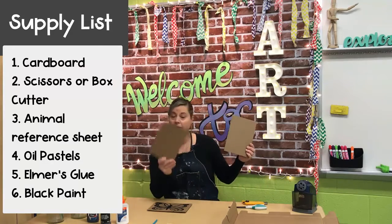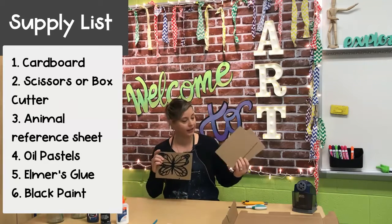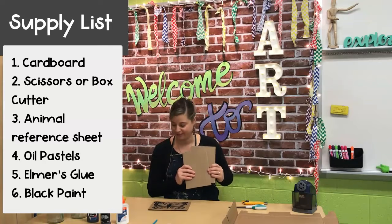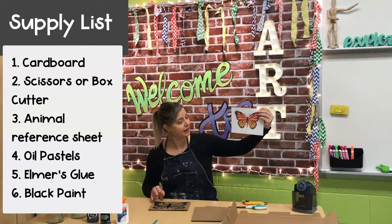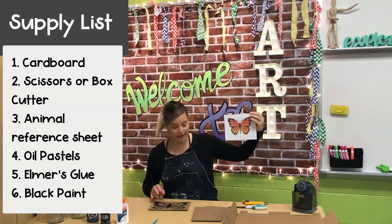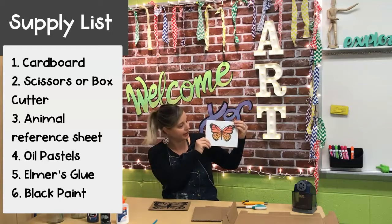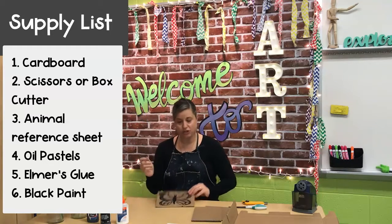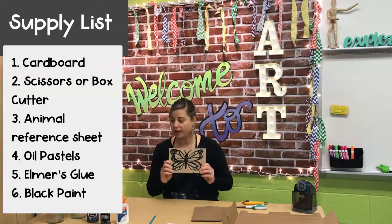Choose whatever size you want — the bigger, the easier I think to create these lines. Whichever size you want with the box that you have will be just fine. The next thing is your inspiration. I went online and found a beautiful picture of this monarch butterfly. I liked the lines and the dots and I especially liked the colors. We'll get to the color blending next. You're going to use a pencil to sketch your image on the cardboard.